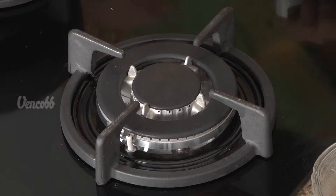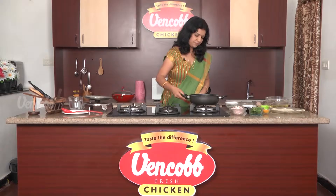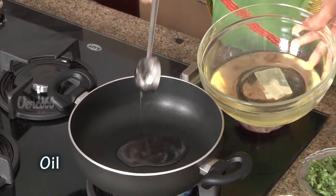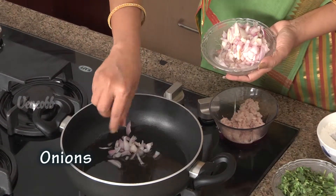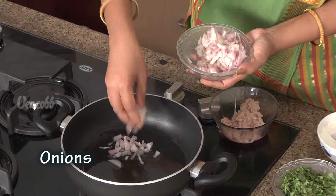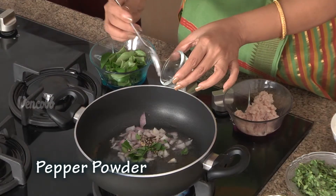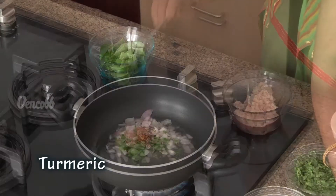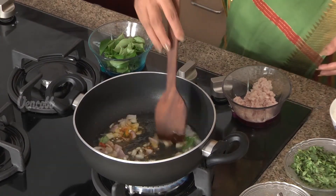Let's make it clean. Put it in the pan. Note that the red chili will be crushed. Put a little salt in the pan.